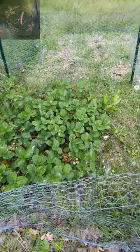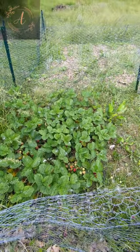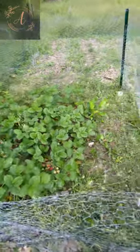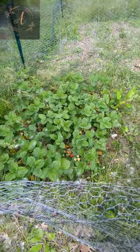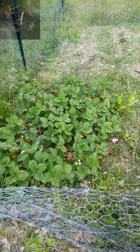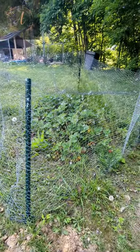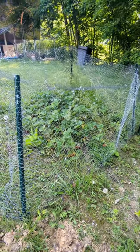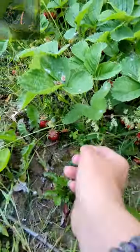Here's this year's strawberry patch — getting ready to do my second harvest. I've got a net across the top to keep the birds out. Last year birds got all my strawberries, so this year I learned to make sure I've got netting across there. It's a very simple enclosure with chicken wire, a couple of posts, and netting to keep the birds off the top.